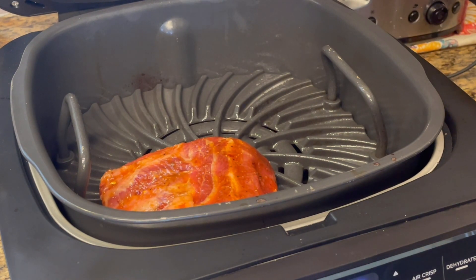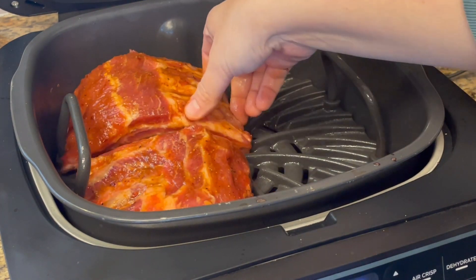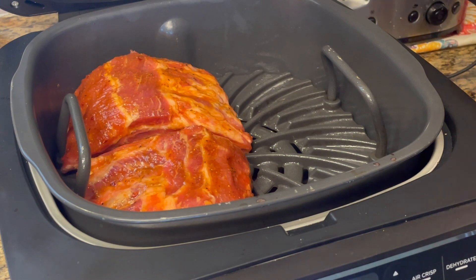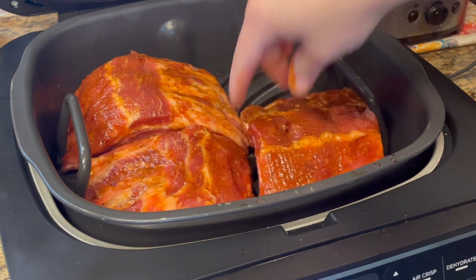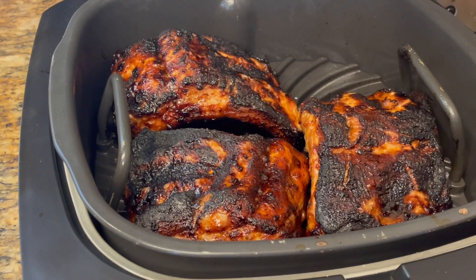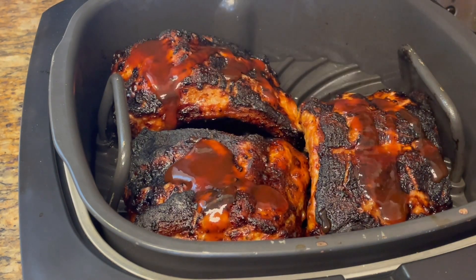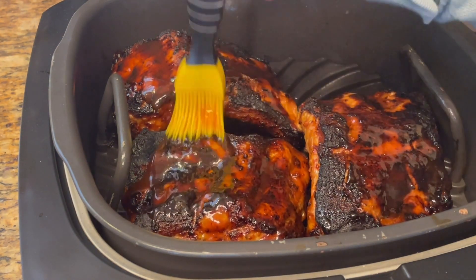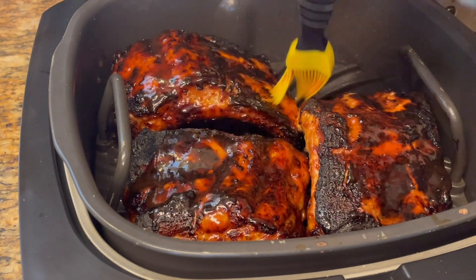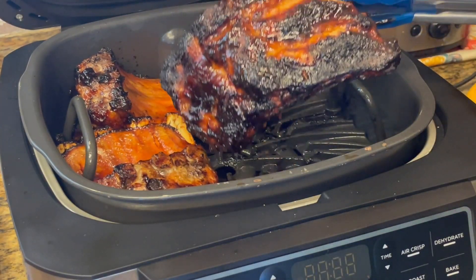I'm putting them into the grill now — I'm putting in three of them right now because that's what fits best. Once those are in, I'm going to cook them for 20 minutes. I'm going to check on them after about 10 minutes just to be sure they're grilling up nicely, and they already look amazing. After 10 minutes I went ahead and put more barbecue sauce on top, then turned them and put more on the bottom too, then finished up the cooking time.